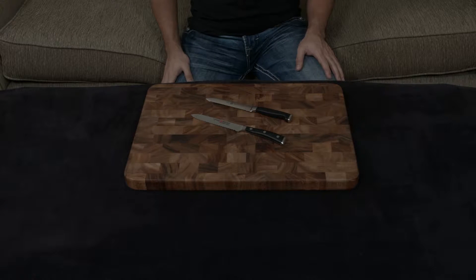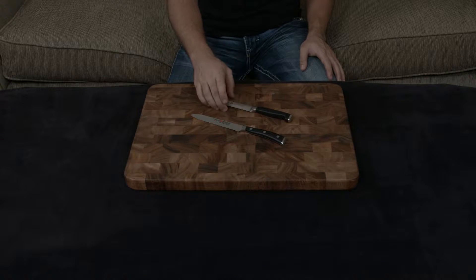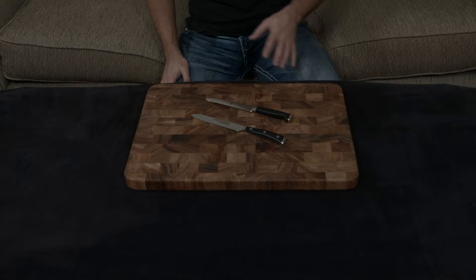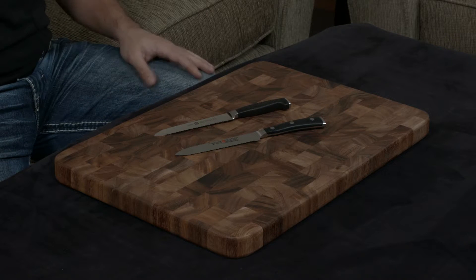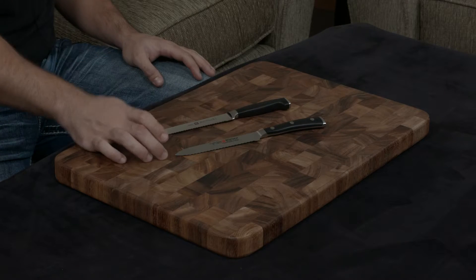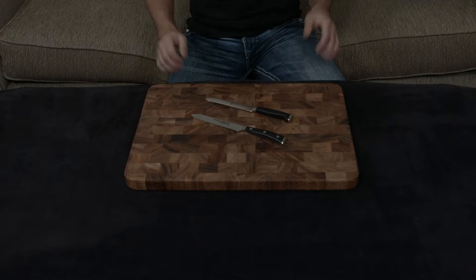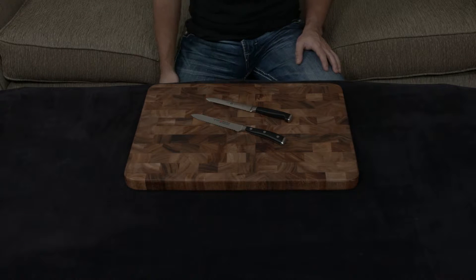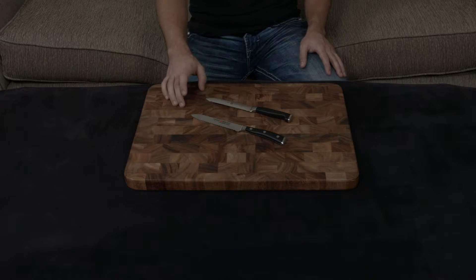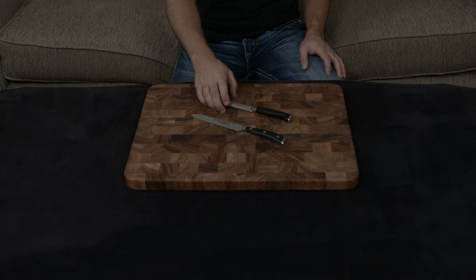In this video, I want to compare and contrast the Wusthof Icon Serrated Utility Knife to the Zwilling Twin 4 Star II Serrated Utility Knife. These are essentially the exact same knives. They are both handmade, both forged, both serrated, both have full tangs, both have plastic handles, both made in Germany, and both come with lifetime warranties. They both use very similar steels: 58 hardness for the Wusthof, 57 hardness for the Zwilling.